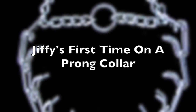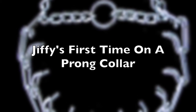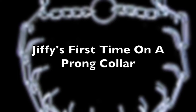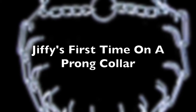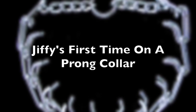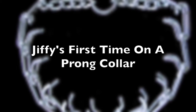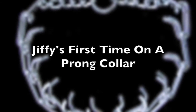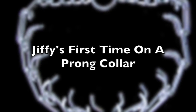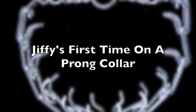In saying that, the pros are that in a proper system, if you teach the dog how to respond to it — what does the pressure mean? — and you have a proper fit, you can produce amazing results. I'm talking results where you can have your dog walking happily, not scared or in distress, but happily on a loose leash within five minutes to one lesson. That's the honest truth. If you use it right; if you don't, they're not good tools. So get educated.